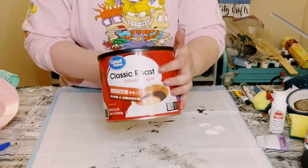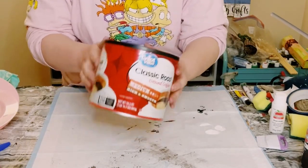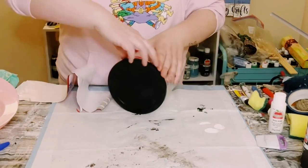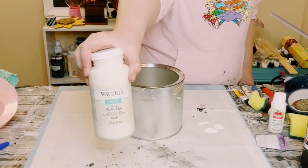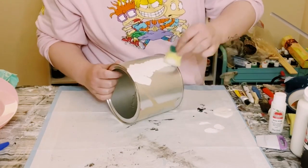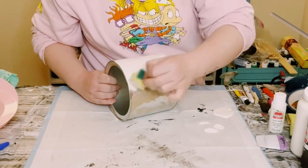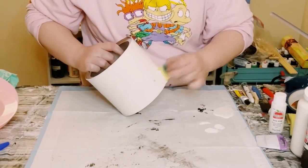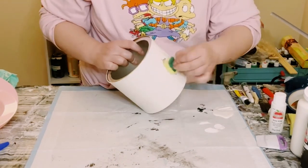Grab an old coffee container or anything with a cylinder shape and take off the original sticker if it has one. I wanted my base to have a neutral color, so I began painting the coffee container with Waverly chalk paint in the color Plaster, using a Dollar Tree cut-up sponge to apply the paint.